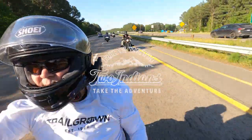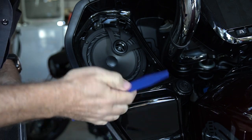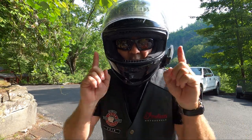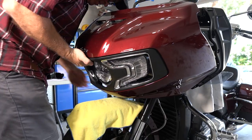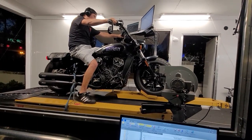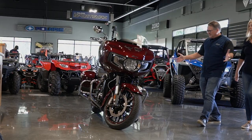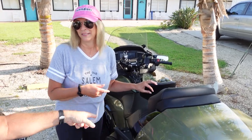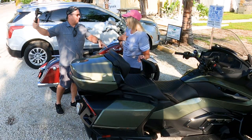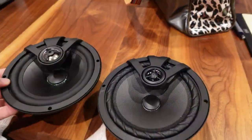Hey guys, what's up, Brian at Two Indians here. Before we jump into this video, I just want to tell you that this channel produces all kinds of content including rides, reviews, and how-to videos, mainly focusing on the Indian brand — including our Indian Scout Bobber, our Springfield, Barbara's Chieftain, my new Challenger, and we also have a lot of fun with my wife's 2021 Can-Am Spyder.